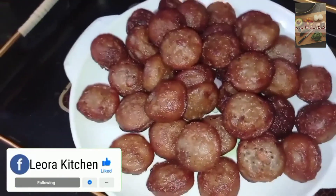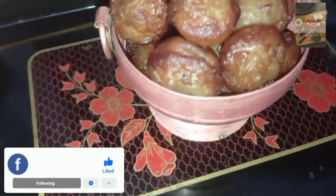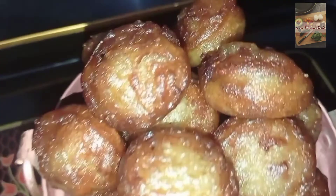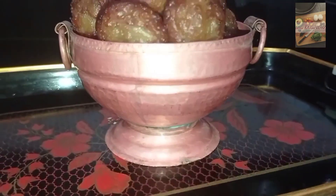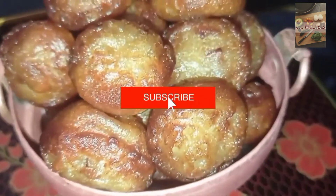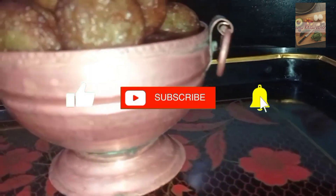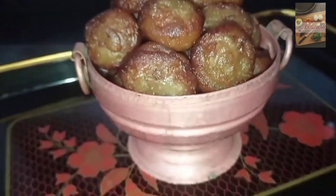If you like this recipe, please comment in the comment box. If you like this recipe, please like this recipe. Thank you for watching.